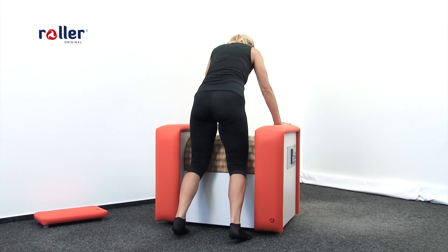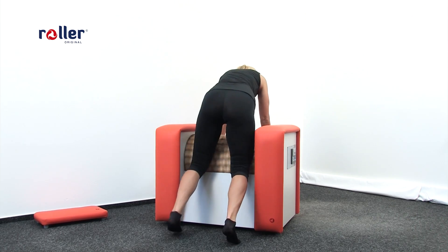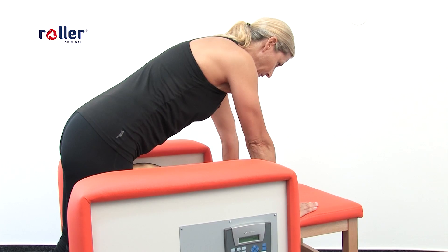Massaging the front part of the thighs significantly forms our body and firms the thighs. We can combine this position with the abdominal massage. Be aware of the correct holding of the machine. Recommended time is 4 to 8 minutes.